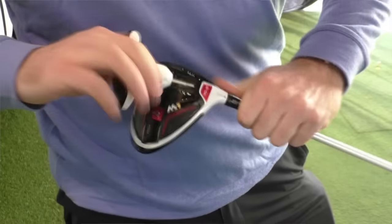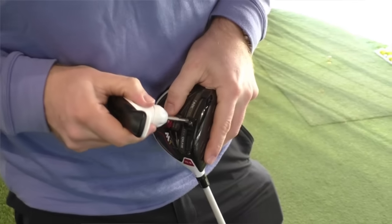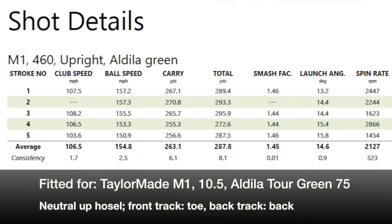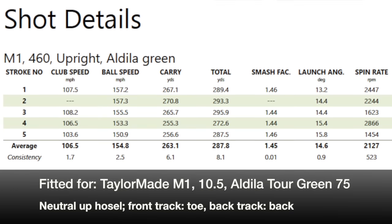We just needed to keep the accuracy tighter so we could hit more fairways. I built an M1 driver very similar to David's gamer driver — the results weren't too bad, we were getting there. I then put together an M1 in the 460, made an adjustment to the lie angle to make it a bit more upright, hoping to defend against those slightly toe shots.